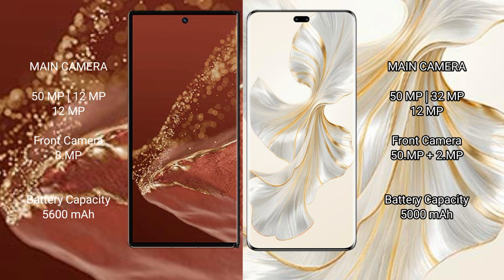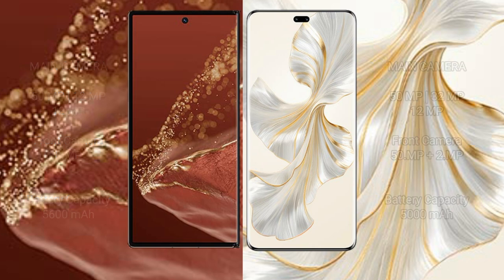The Huawei Mate XT Ultimate packs a 5600mAh battery with 66W fast charging support. The Honor 100 Pro comes with a 5000mAh battery with 100W fast charging support.